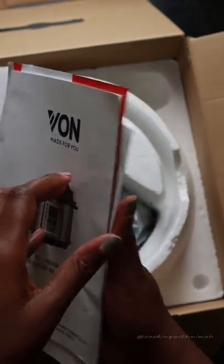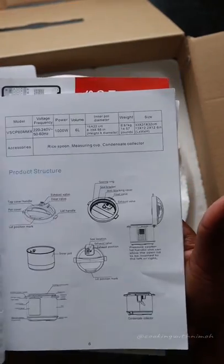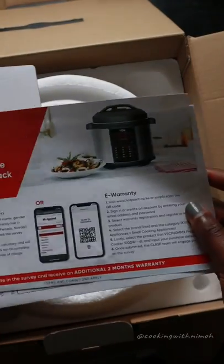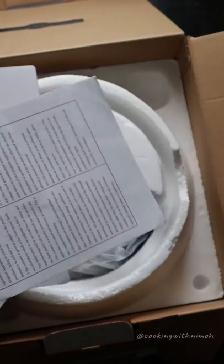Inside we have the user manual, which includes instructions on how to use the pressure cooker and a few recipes for you to try. We also have an e-warranty guide to help you when filling up your e-warranty at home, and then the warranty card.